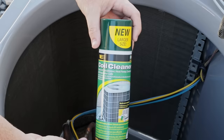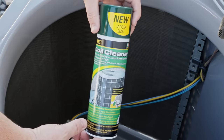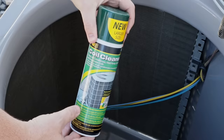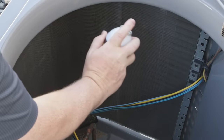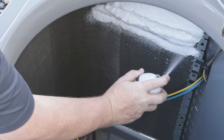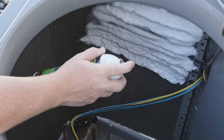Today I'm going to be using this coil cleaner product I picked up at Home Depot. You can get something similar at any hardware store — I'm not endorsed by anybody, just showing you what I'm using. Mostly what you want is a cleaner that foams, because the foaming action is going to help lift dirt off those fins and flush it out. We're going to spray it on the inside and let it work its way through the fins to flush dust and debris back out the outside.